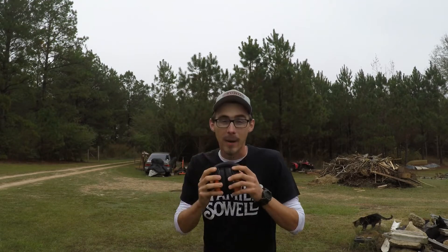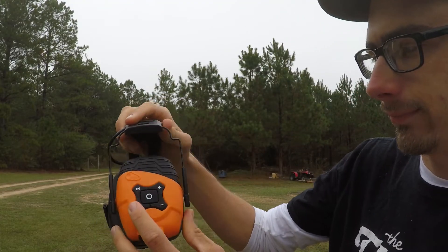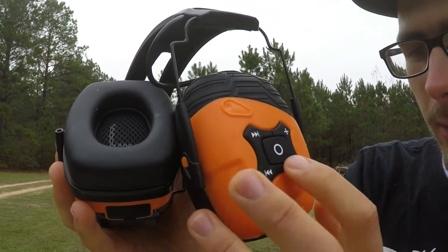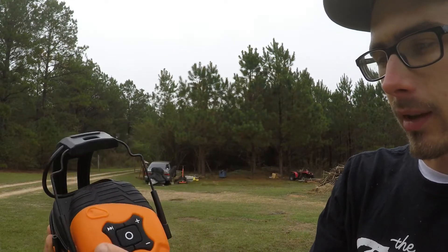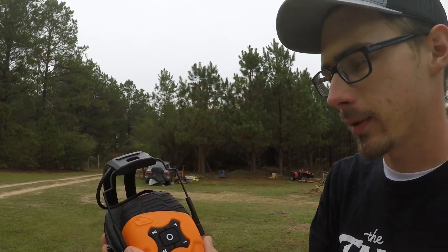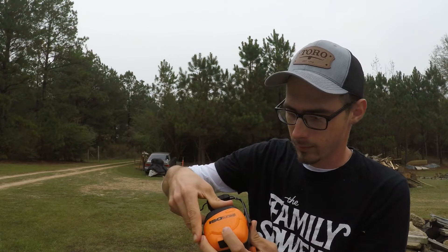Yes, I am returning these to IsoTunes and I'll get my money back. As far as features go — on/off button, power on, Bluetooth pairing mode, power off. You have skip, up and down buttons — I never could get those to work — and you can take calls on it since it's Bluetooth. It's got a rechargeable battery that can be replaced, though I haven't figured out how to open that compartment. Since I'm returning them, I'm not worried about it.